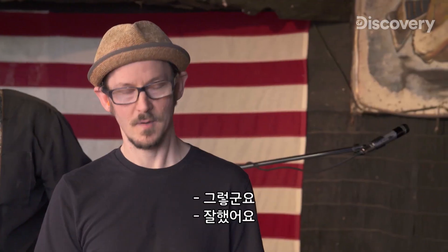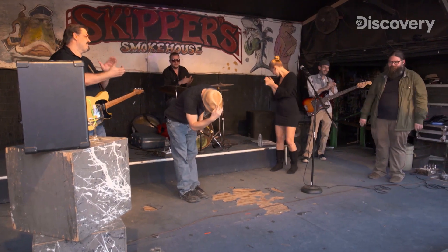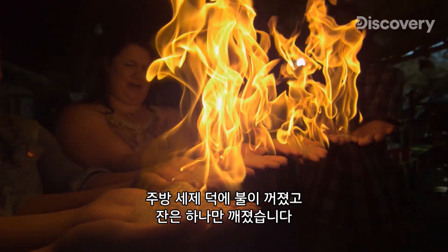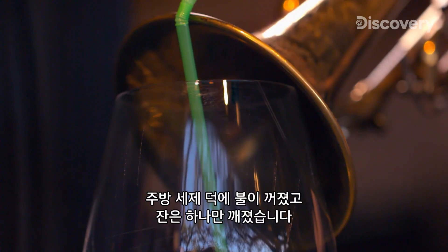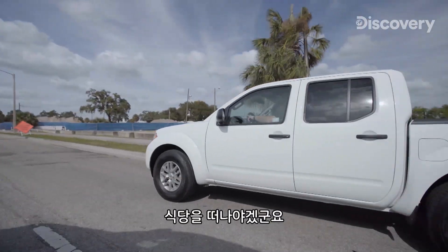Nicely done. Science. Fires are out thanks to dish soap, and only one glass is broken. I'd say it's time to get out of this restaurant before we do any more damage.